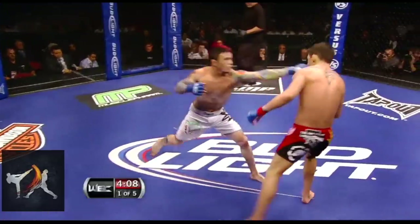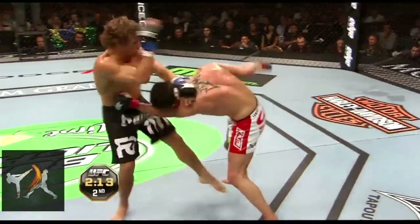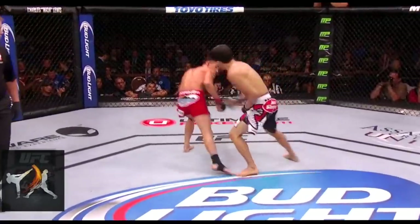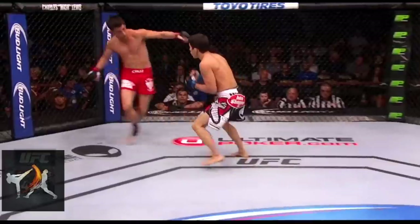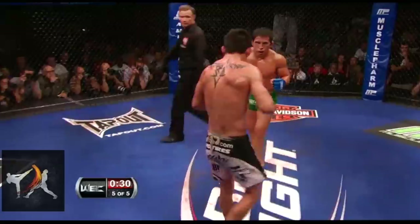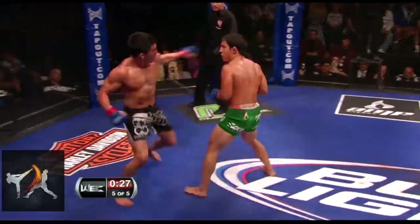While Cruz does use some truly bizarre footwork at times, what makes him really innovative is his ability to blend common techniques together seamlessly in a way that creates crazy patterns and angles. Cruz will blend and intertwine the fundamental footwork patterns of many different styles together, all in the span of a few seconds.